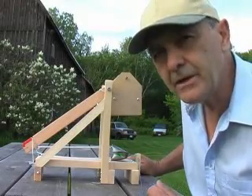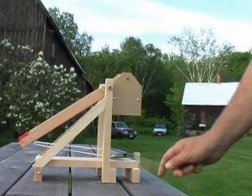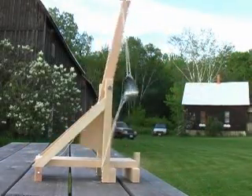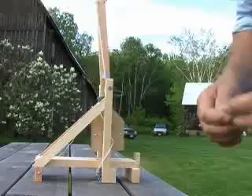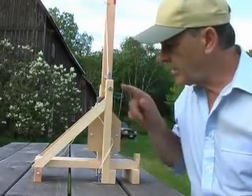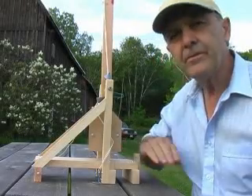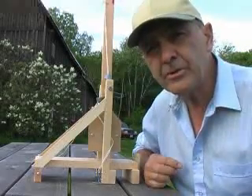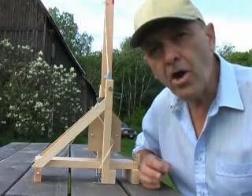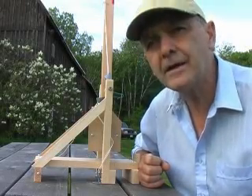When we pull the pin, we release it. Our counterweight is down here now. It's fallen from here to here. It now has zero gravitational potential energy. The energy it lost was transferred into the energy of motion of the projectile — kinetic energy.